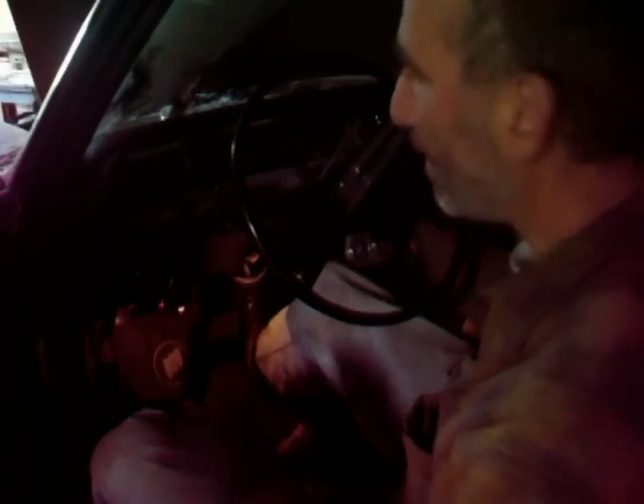Crank this baby up. Let's try our starter. One more stick. Look at those extra long booster cables. I think we're down to the last from that battery. Too bad. I have another battery in the truck, but I don't have a side terminal adapter.